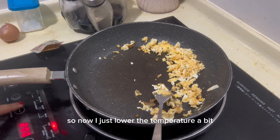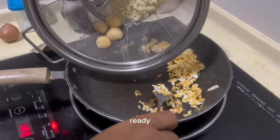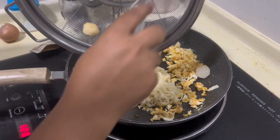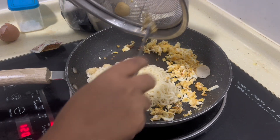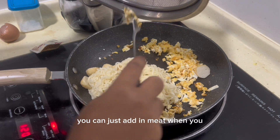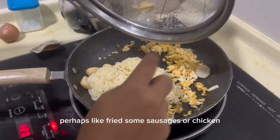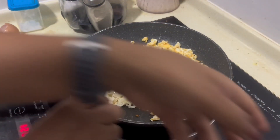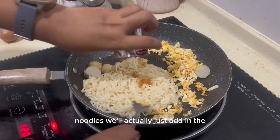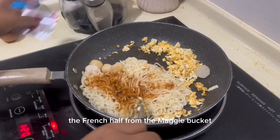So now I'll just lower the temperature a bit and we can add in the noodles. If you want meat, you can add in meat — perhaps fry some sausages or chicken and add it in here. The remaining seasoning from the Maggi packet goes in with the noodles.